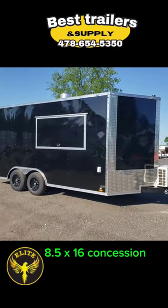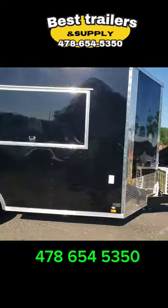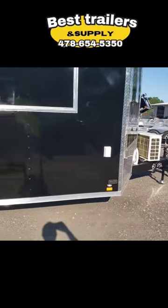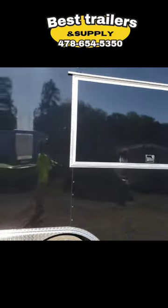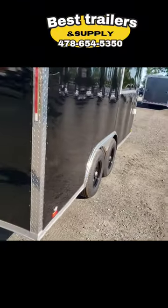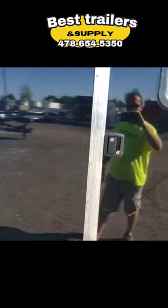Here we have an eight and a half by 16 — this was loaded up with options. This is a shell we can add equipment into to make it a turnkey trailer. On the front you've got a mini split AC, a three by six window with glass and screen. The .080 polycore sides give you thick, smooth sides.